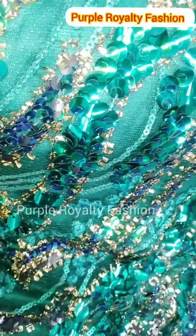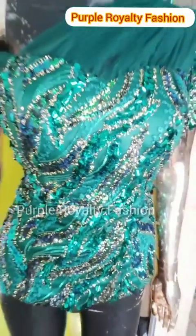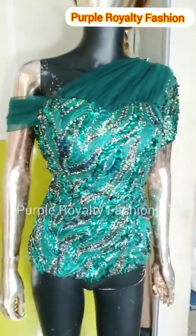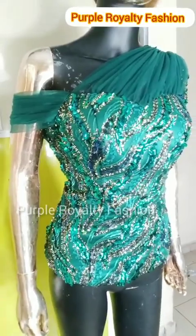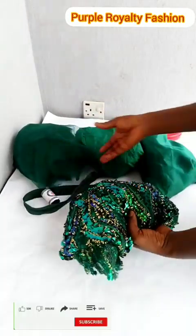Hi guys, welcome to my channel. In this video I'll be showing you how to couple this bustier blouse with draped yoke. I already did a video on how to cut it and I'll be dropping the link in the description box — please check it out so that you know how to cut this. So let's get started.